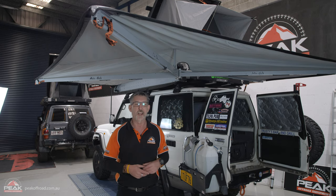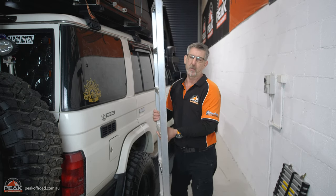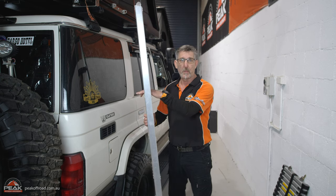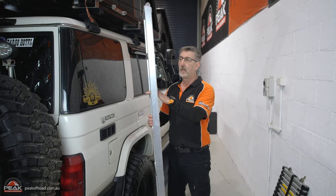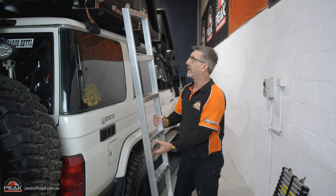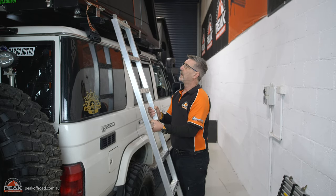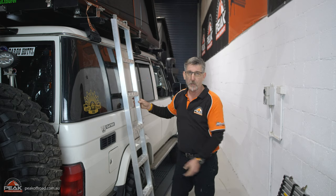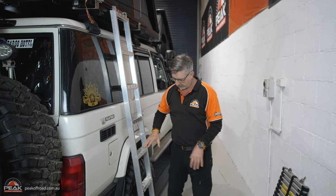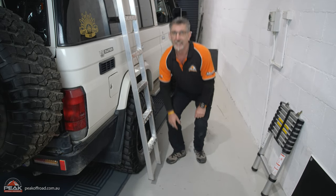We'll go around and have a look at the other side of the tent and put the ladder up. This is the ladder that comes standard with the tent, and it actually fits inside the tent with your bedding. It's a great ladder — great on your feet. The only problem is it's long and bulky. With Tyler's 76 having a four-inch suspension lift from Superior, the ladder is a little bit short. We can buy ladder extensions — they're an Alucab product, that's not a drama.